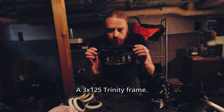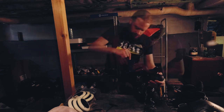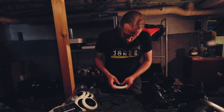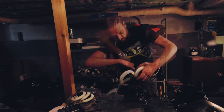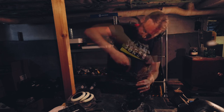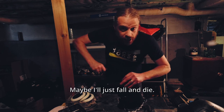Alright, 3x125 trinity frame. These are my Undercover blank wheels — they look wonderful. This looks absolutely cool. This is the first time I mount a trinity frame; I hope I've got it a bit balanced. We'll see about that — maybe I just fall and die. Let's hope not.